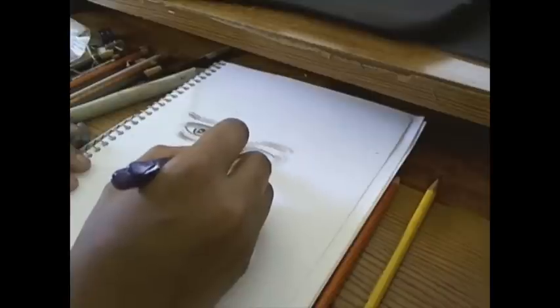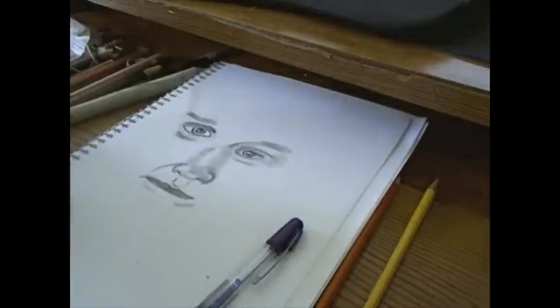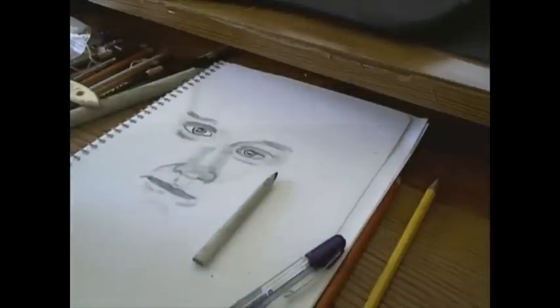Now I'm doing a little bit more shading. I'm using my tortillion or smudge stick to spread some of the charcoal and pencil around.